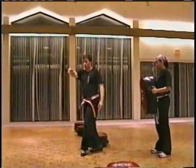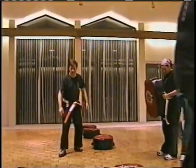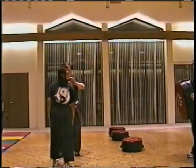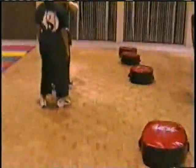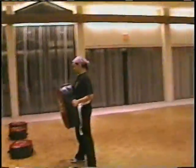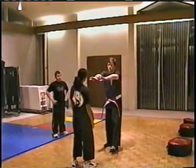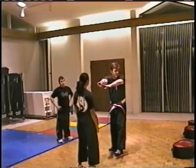If somebody were facing you and coming at you straight on — maybe a punch or whatever — there are a lot of ways to block and counter. But there's a very simple thing you can do which uses a lot of principles of physics that would be very effective on the attacker.